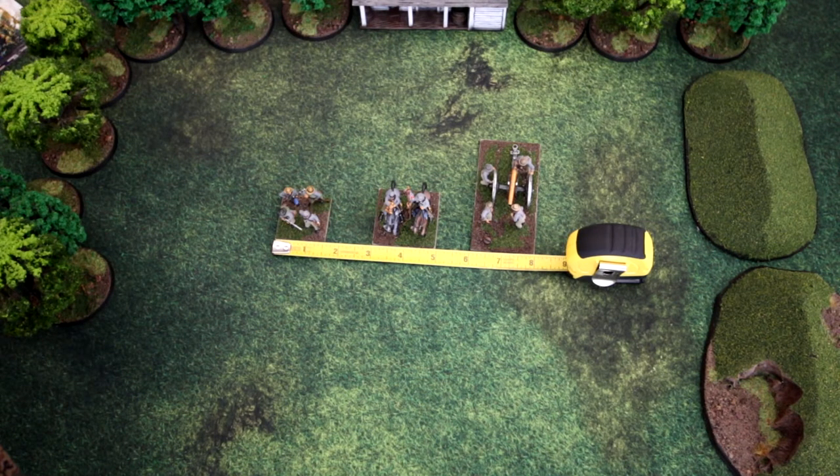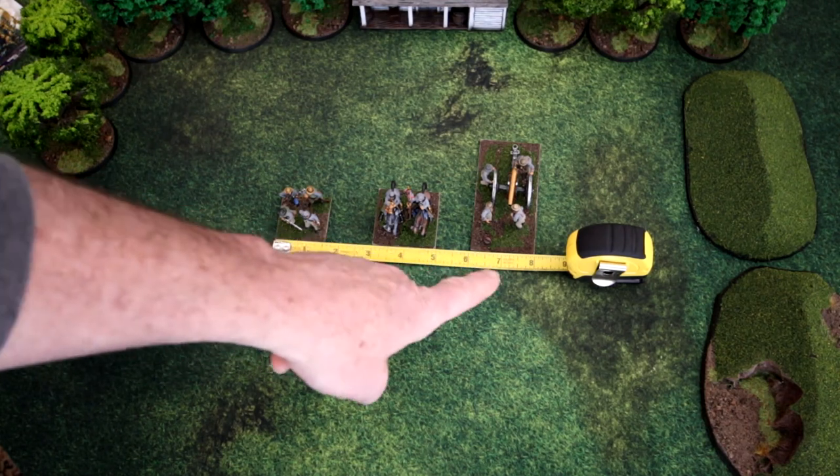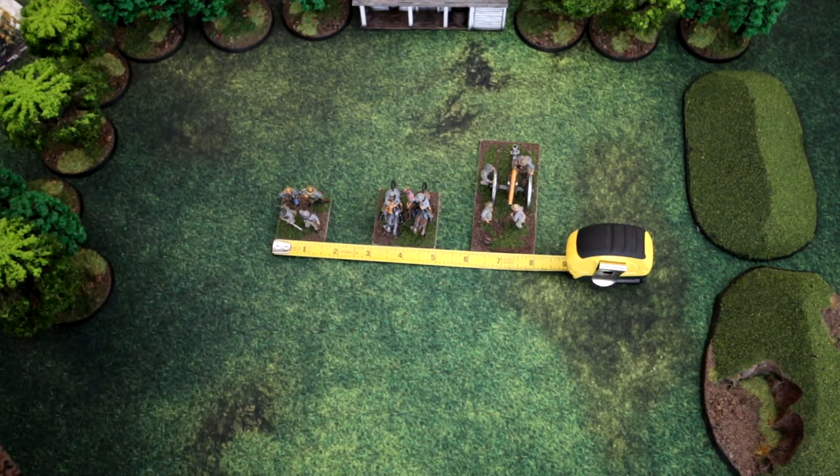The game is measured in base widths, so it's hopefully base agnostic. Most of you will probably have both sides to play a game of American Civil War. My infantry are on one and a half inch bases, while my cavalry and artillery are on two inch bases. For my games I'm using two inches equals one base width. Small arms fire is six base widths, and a Napoleon is about 24 base widths — so a 48-inch range on a Napoleon.